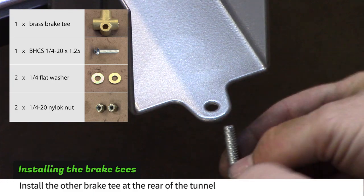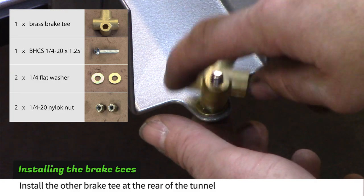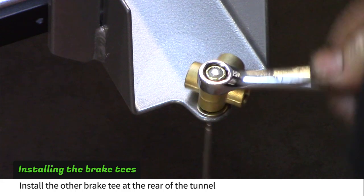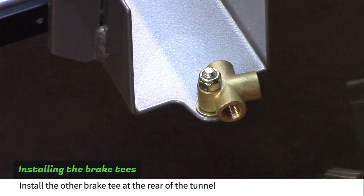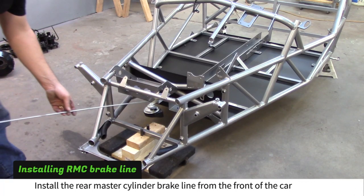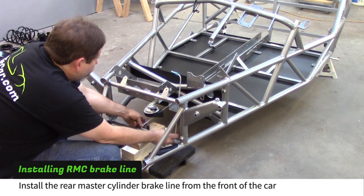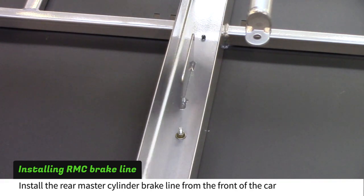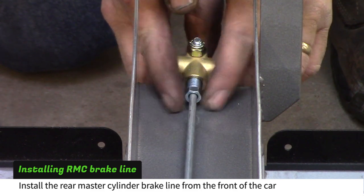Install the other brake tee at the rear of the tunnel. Install the rear master cylinder line from the front of the car, making sure the line goes on the passenger side of the tunnel. Screw the tube nut into the brake tee and tighten with a 10mm wrench.